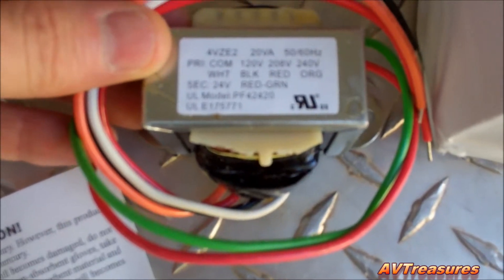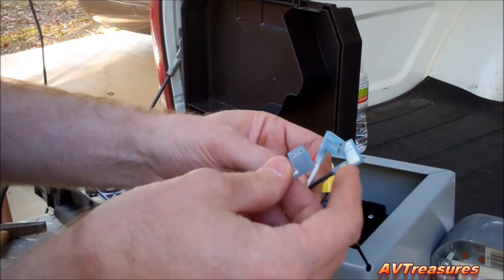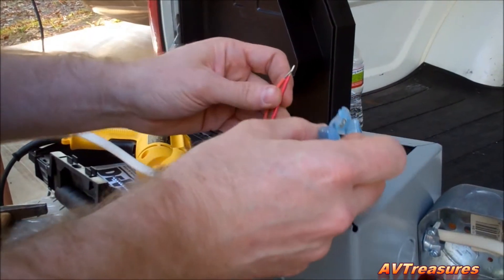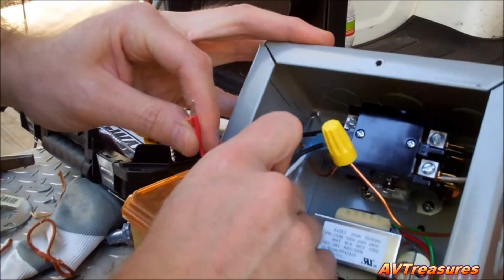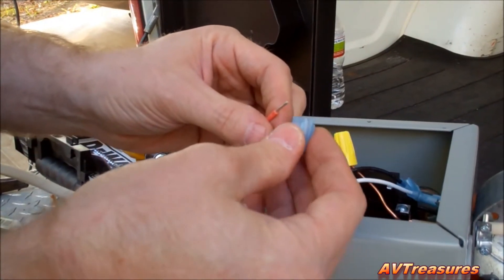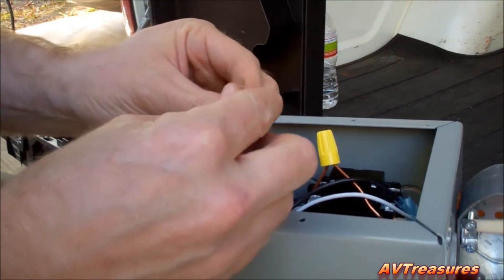I just got a little 20VA flip-mount transformer here — it's a Dayton. That'll be plenty for that contact. I'm using some quarter-inch 90-degree terminals on my low voltage. This is the high voltage going to the transformer. I'm going to connect it on the line side of the contactor, and then I'll break my thermostat wire in between — that's where I'll turn it on and off.